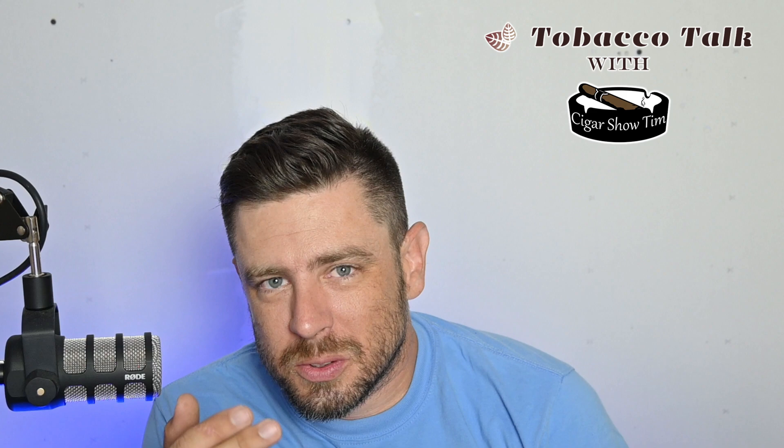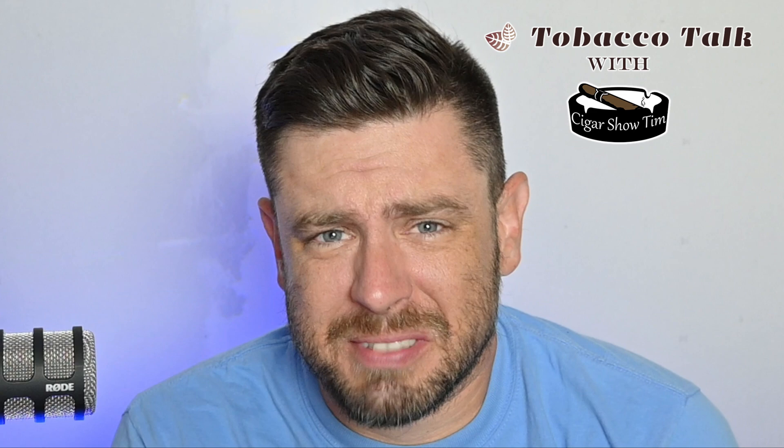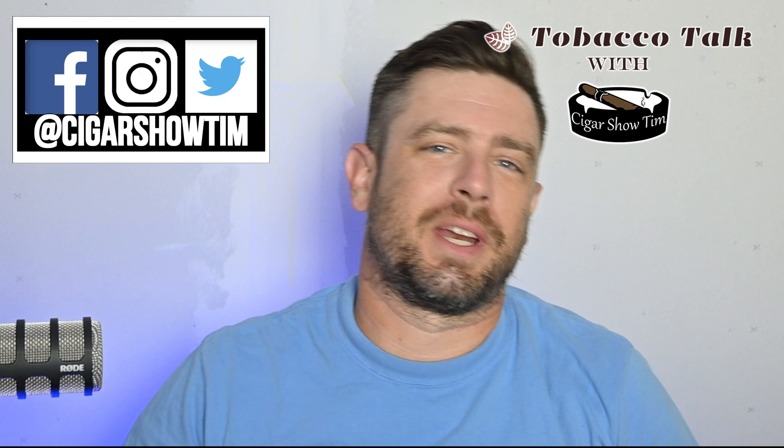Hey, come here. Can I tell you a secret? No, no, no. Like, come here. I've never had a Padrón before. Is that bad? Well, I'm going to now, so hopefully that fixes things.